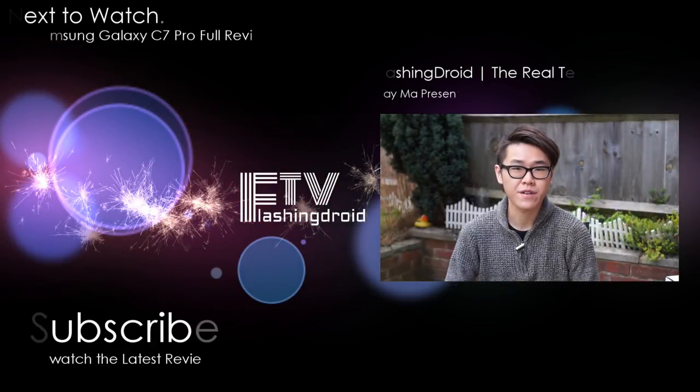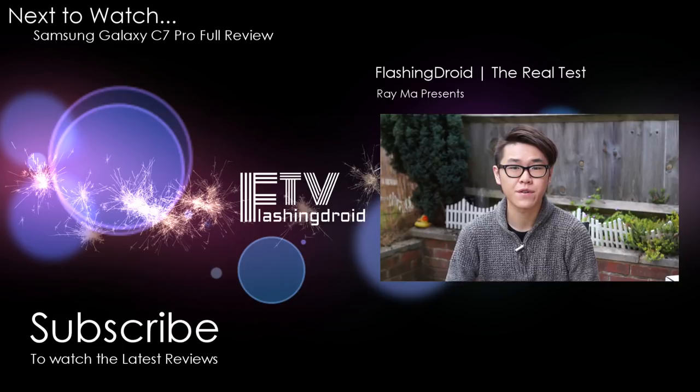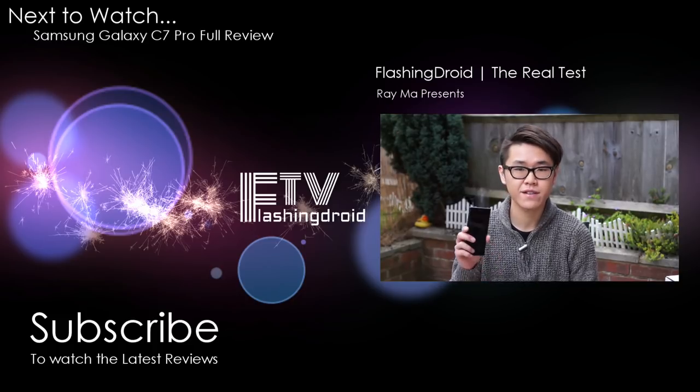So that's it for today. Hope you all enjoyed watching this video. Like it if you liked it, and don't forget to subscribe. There are also two more videos here for you to watch next. Stay tuned for more reviews upcoming — see you next time.